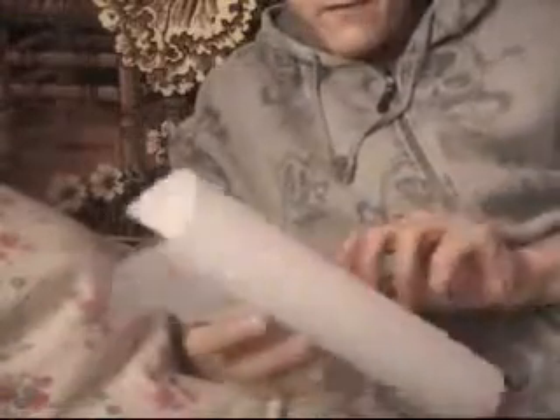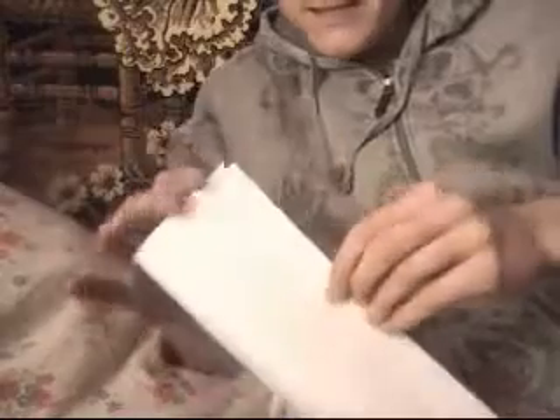As you can see, this is a piece of paper. First of all, take the piece of paper and bend it in half, like this. Bend it like this.